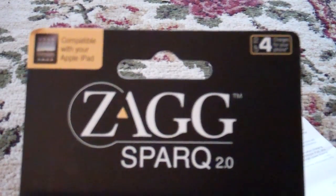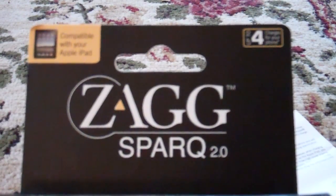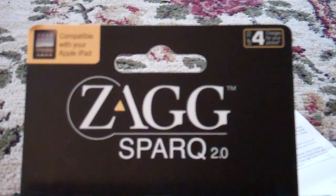Hello everybody, this is Zach with Technology On Call, and this is my product review slash unboxing of the Zag Spark 2.0.